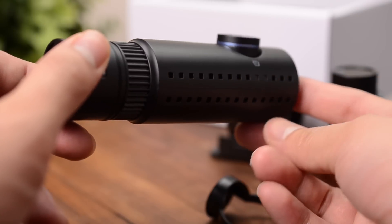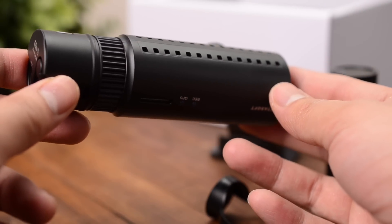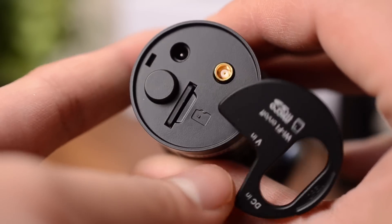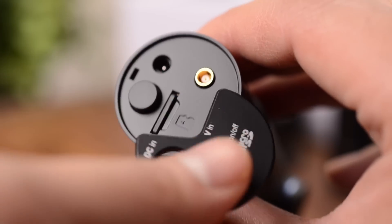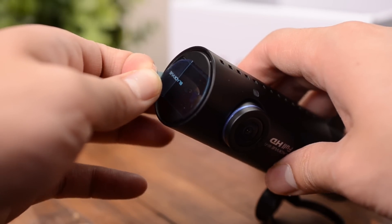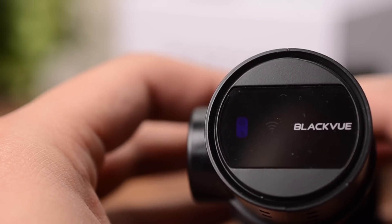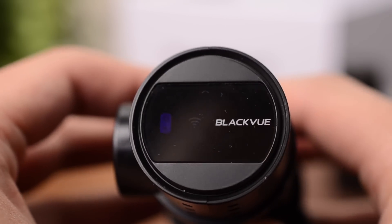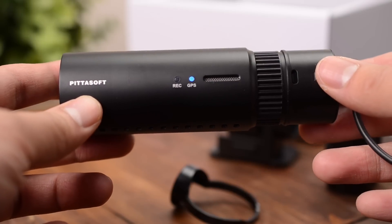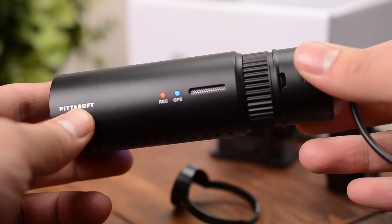It also has no LCD screen. To control your device, you must either use a desktop computer or an Android or iOS smartphone. Moving to one side of the camera, we'll find the input ports including micro SD, power, and the coaxial connection for the rear view camera. On the other side, you'll find the proximity sensor, which activates emergency recording on the camera — it's hidden behind an elegant sheet of plastic. To my knowledge, BlackVue is the only company which has this feature. In the middle, there's a small cutout for the speaker, and beside it there are two LEDs which indicate recording status and GPS.